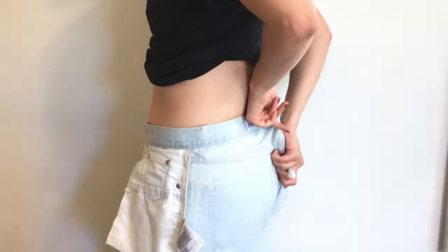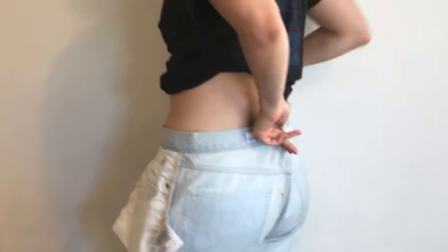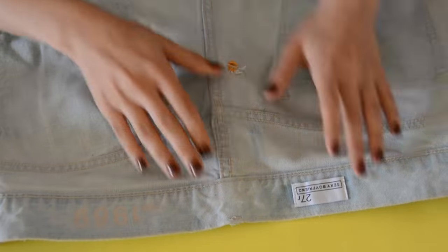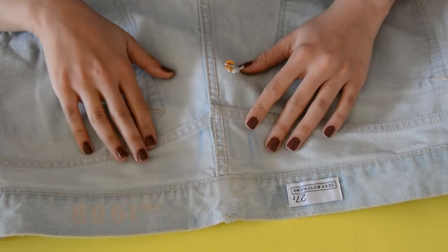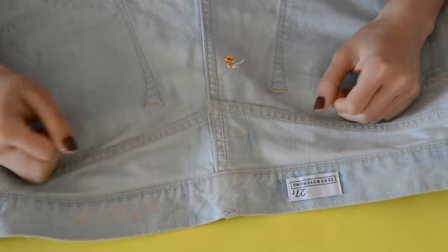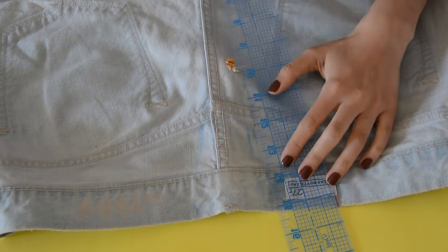The first thing you'll want to do is put on your jeans backwards. I need to take in three inches total, so 1.5 inches from each side. If you're doing this alone, take your time — pinch it and do one line at a time. If you have someone there to help hold the fabric in, that's perfect too.